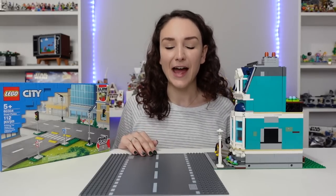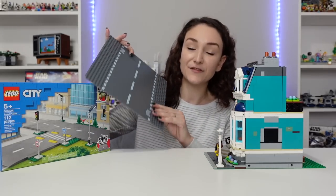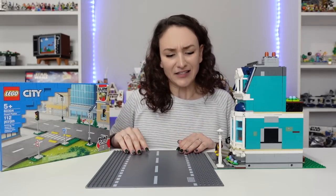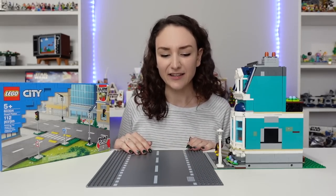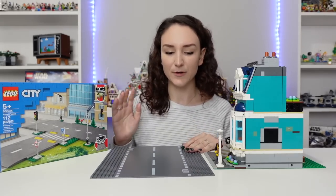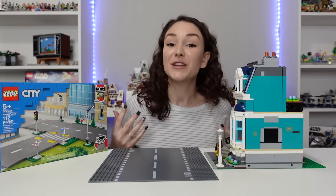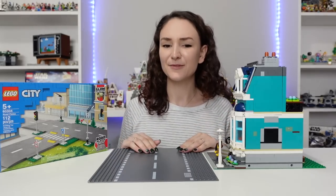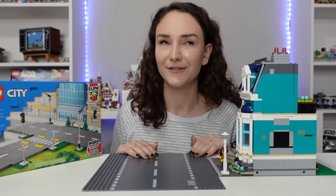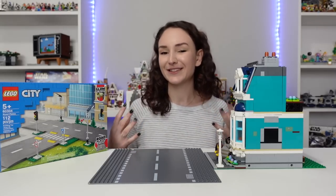Just like a little history lesson: LEGO used these road plates for the longest time, and to be honest I never really liked them. They don't look very good — they just look kind of cheap. If you're really into LEGO City building, they're not very customizable and they just don't look very good.